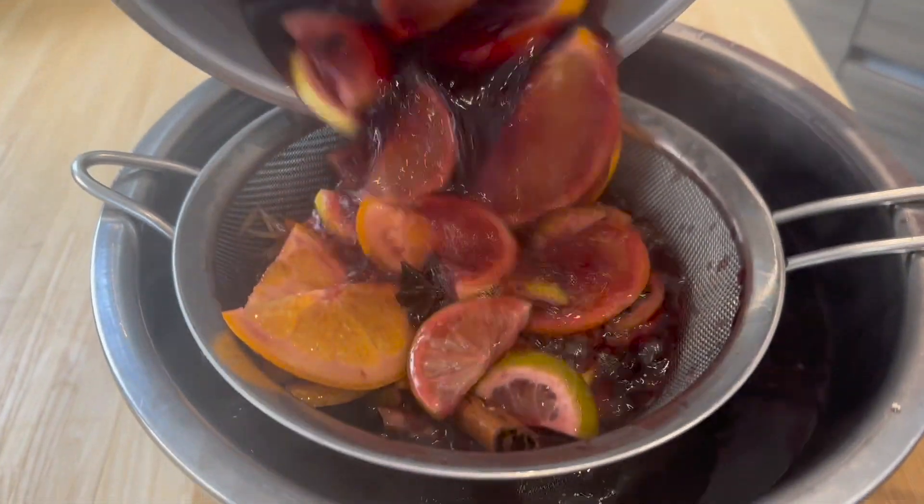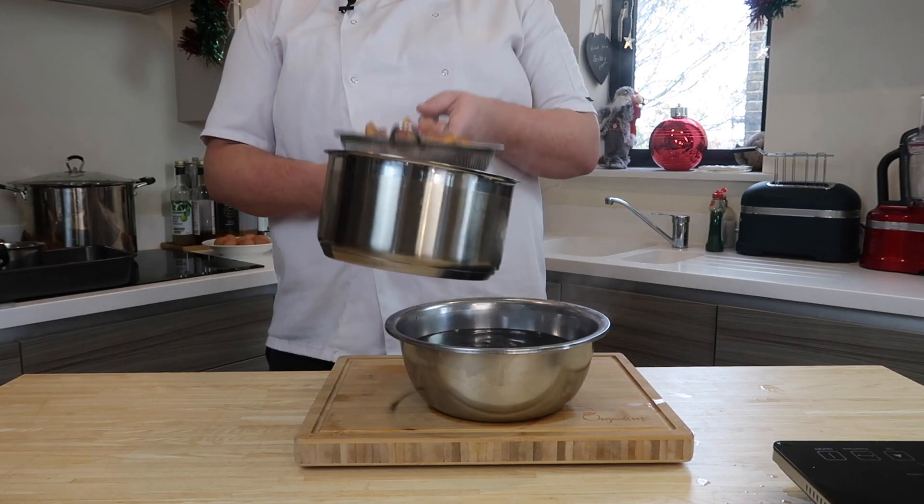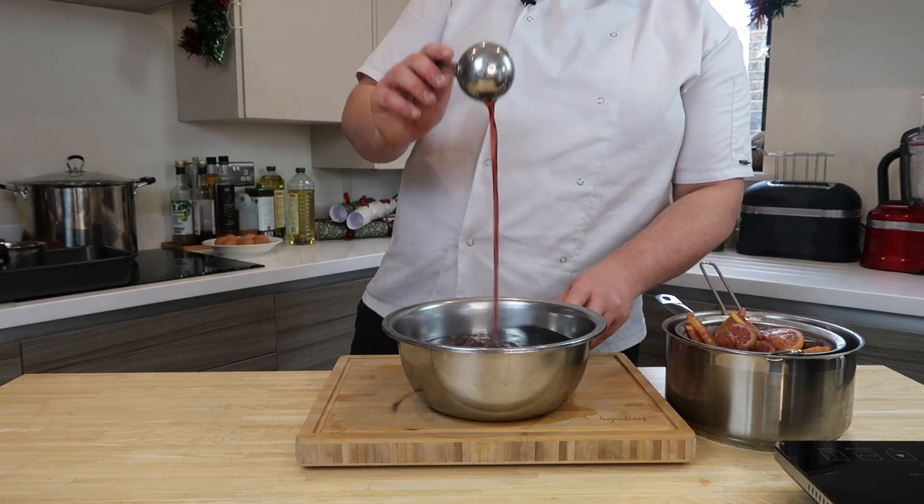Steep it for 10 minutes and that is it — ready to rock. Strain off, cool down and keep for Christmas, or serve straight away.